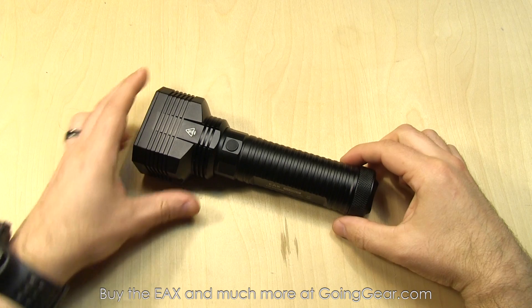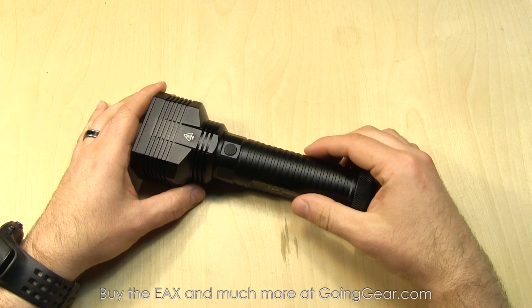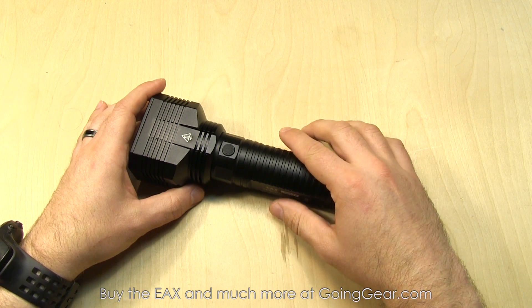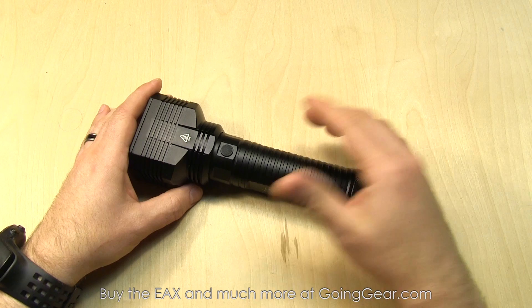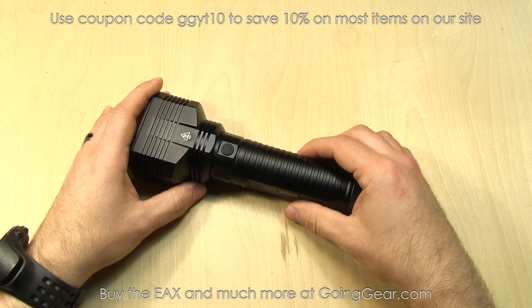Here is the Nitecore EAX Hammer. 2000 lumens on max output all the way down to 1 lumen on the lowest output, an hour and a half of run time on the high, 800 hours on the low, 490 meters of beam distance. There are a lot of lights out there to do that, but not a lot to do it on AA batteries. This thing is powered by 8 AA batteries — 2000 lumens, 490 meters of beam distance. Pretty nice for running off of AA batteries.